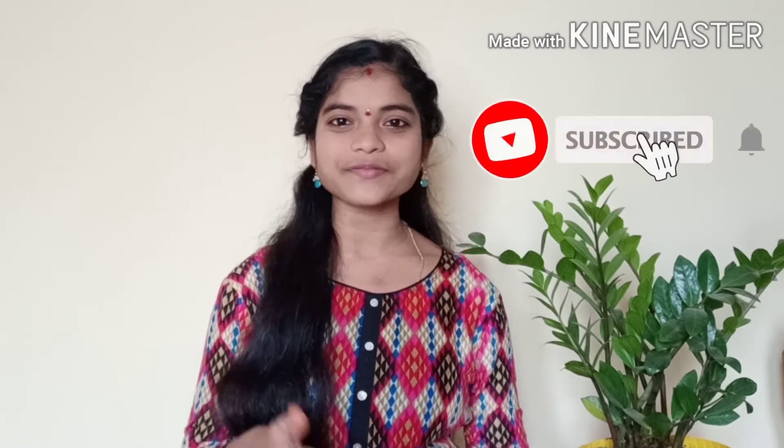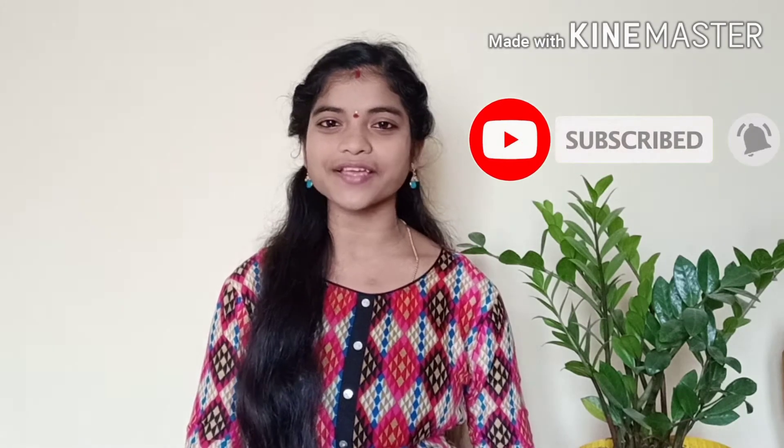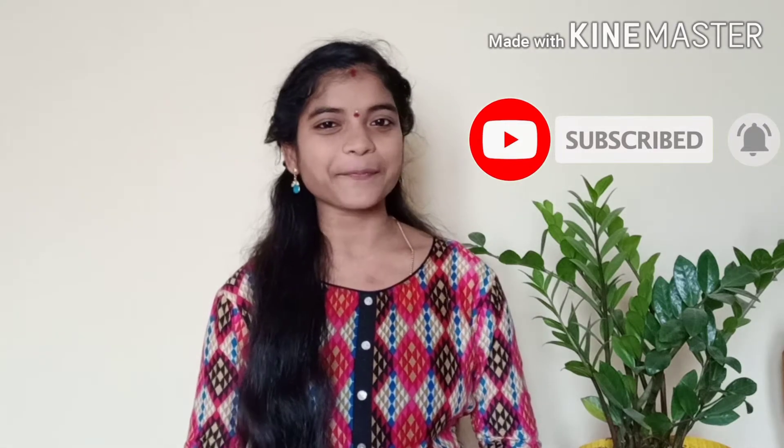So, subscribe to my channel. If you like this video, please subscribe to my channel.